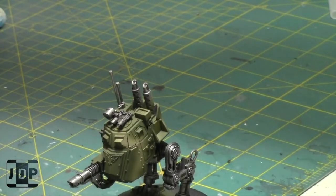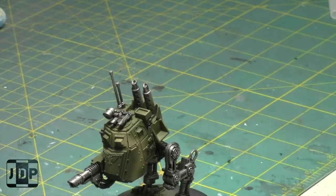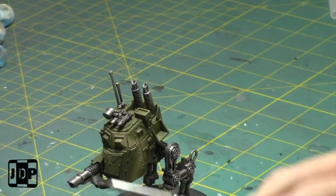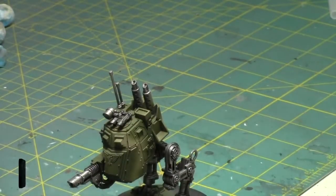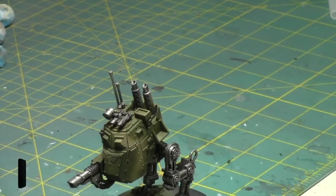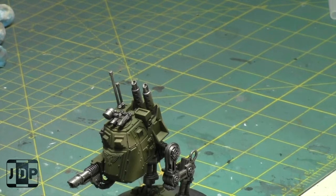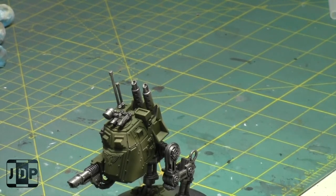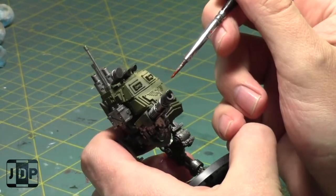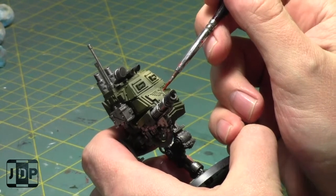Now that the dry brushing is done, let's get the brass areas painted, shaded and highlighted. I also finished up those Leman Russes so they're all done and good to go. As I said, the home stretch - a few more models after this for the Genestealer Cult army.